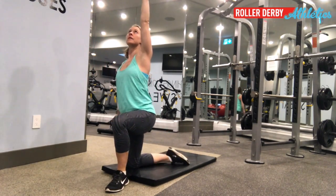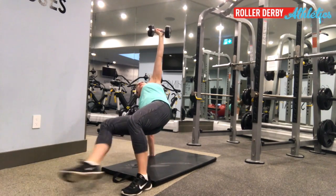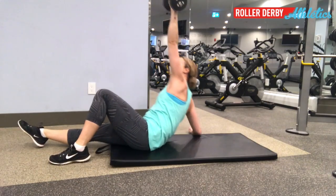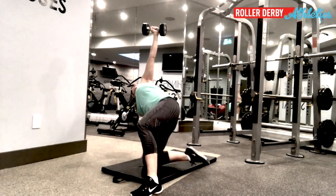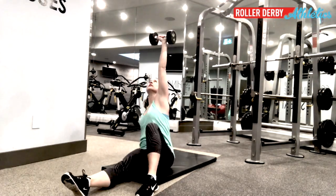On the way back down, we reverse all the stops: kneeling, hand down, stick that foot out and bridge, then your butt down, elbow down, and back all the way down. So that's two new moves for you — a prisoner get-up and a Turkish get-up — moves that are going to give you a great strong core for roller derby.